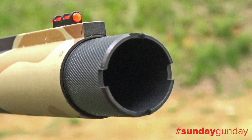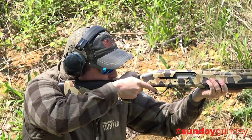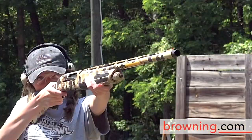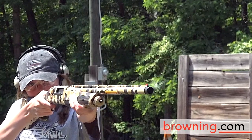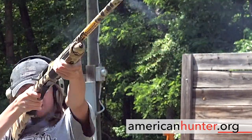For more information on this excellent waterfowler, which comes with three extended Invector-Plus choke tubes — a full, a modified, and an improved cylinder — and retails for around $1,940, visit Browning.com. And as usual, for more Sunday Gun Day any day of the week, check us out right here at AmericanHunter.org.